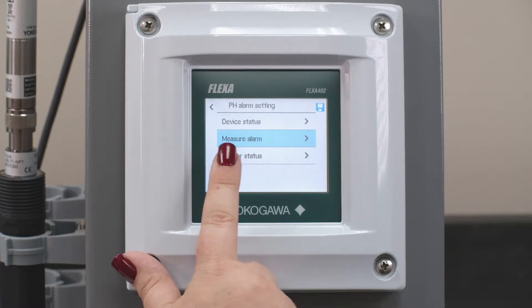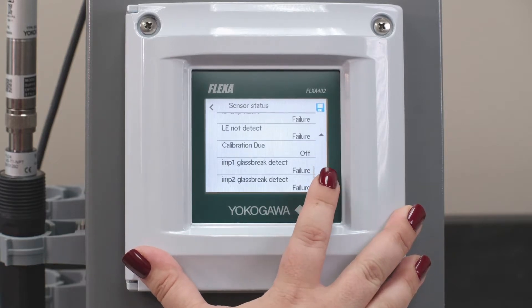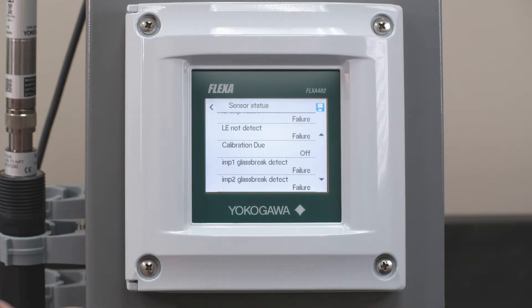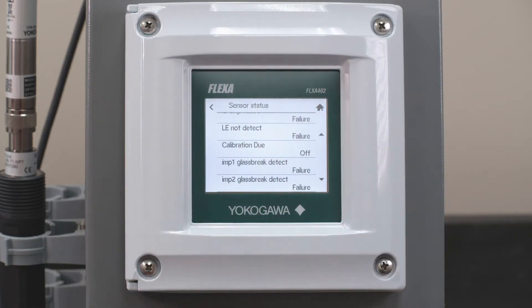We're also going to go back and under Sensor Status we want to make sure that these are detected as failures for Impedance 1 and Impedance 2. If they're not set to Failures then you won't have the contact capabilities. You've made a change so you have the saved disk.